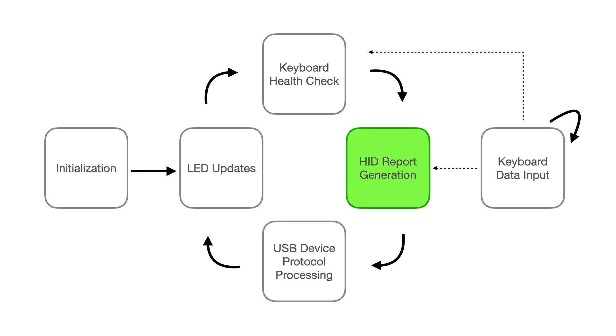The HID report generation task takes the data enqueued by the keyboard data input task, pulls it out of the appropriate queues, and then generates the HID reports for those events. The keyboard doesn't generate individual key-down and key-up events for most keys. Instead, it generates ASCII codes, and it processes the shift, caps lock, and control modifiers on its own. The keyboard also does the auto-repeat for those keys, so holding down a key results in a repeating stream of that key's ASCII code that gets faster the longer you hold it down until you release it. So for each of those ASCII codes, the HID report task has to take those codes and generate a sequence of HID reports for each key.